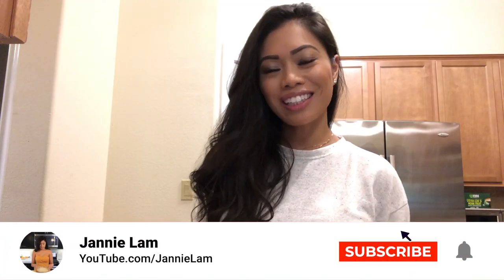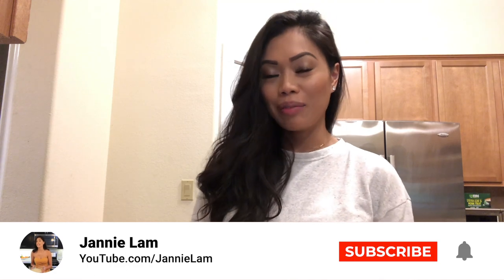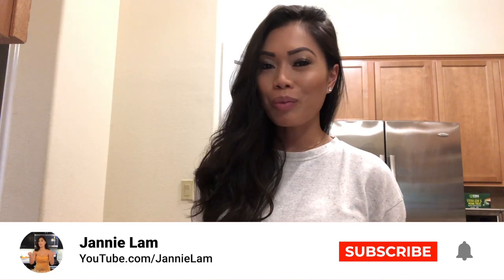Hey guys, welcome back to Vegas Fixin in the Kitchen. I know I haven't had any new content in a really long time — I was prepping for Miss Global, and when I got back I've been swamped with work. Now I'm quarantined, so this is my quarantine edition of Vegas Fixin in the Kitchen, but obviously not in my kitchen because I'm in Austin, Texas, staying at an Airbnb, making use of whatever I have.